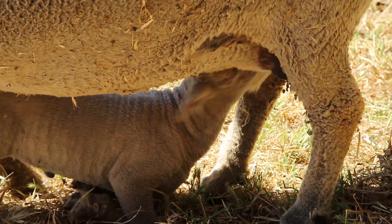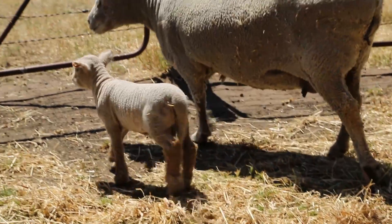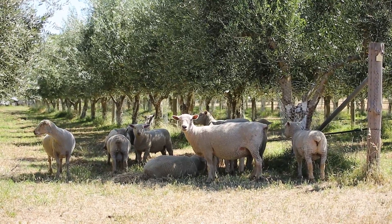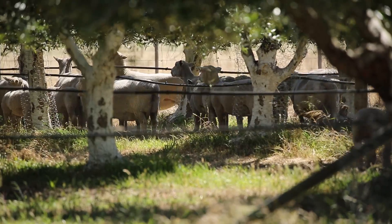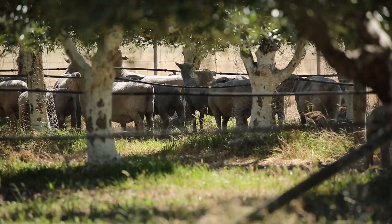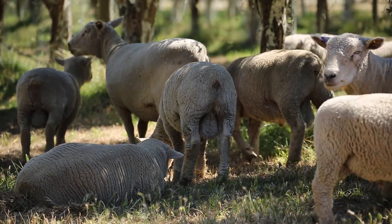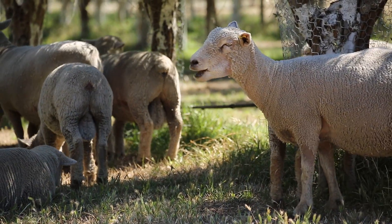There's a great practical reason for them being here too — they're more compact and shorter, so they're great in the olive grove. We have a bit of a deal with them. They love the olive leaves, which are full of antioxidants, and they're allowed to prune up to the bottom of the tree — that saves me doing the pruning and they get the health benefits of that.